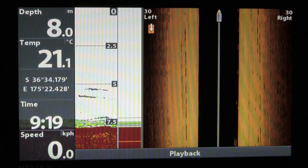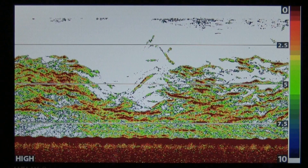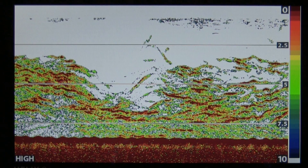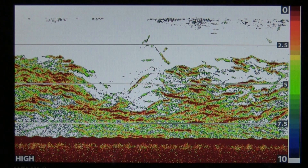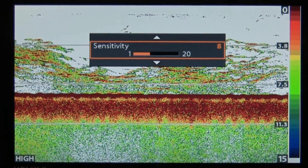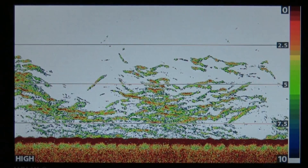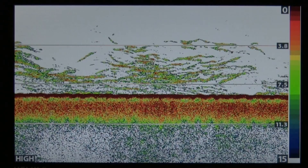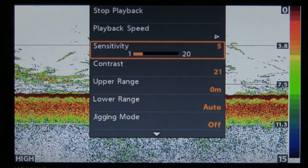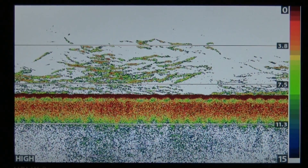With sonar, one of the biggest problems is everything seems to get joined together on screen. There's a way around this — to bring out the images and separate the individual fish. Push the menu button once and scroll down to Sensitivity mode, then adjust it back a little or increase it, whichever way you need to make the images more separated. You can see the immediate effect. You can also further adjust this by going to Contrast and tweaking that — small adjustments like these can make a big difference to your images.